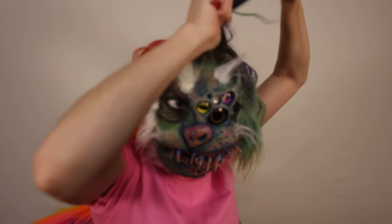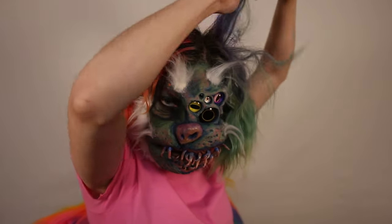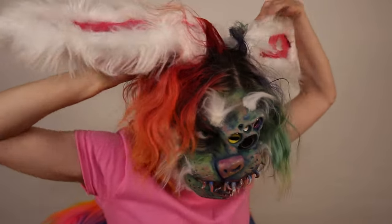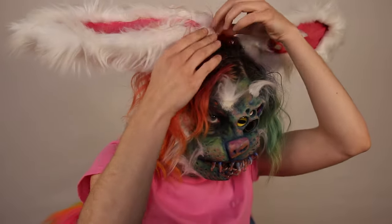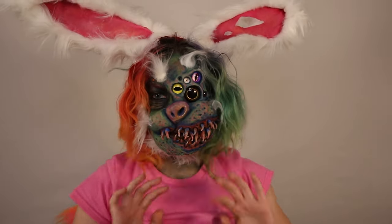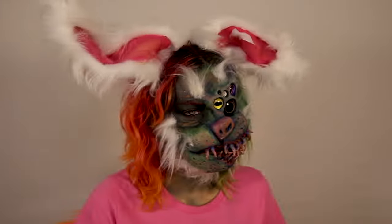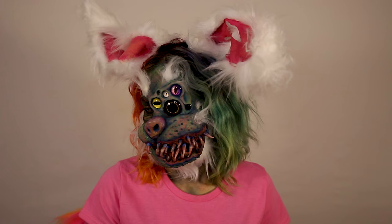I always like to give my hair a really good tease, so here I'm teasing up my hair and putting on my ears. I want my hair as crazy as possible so I can pull it over the ears on the headband to hide it. You just bend your ears into the shape you want. I got some really awesome lenses from Miss Lens, and here's our final look — thank you so much for watching, please give me a like and subscribe!